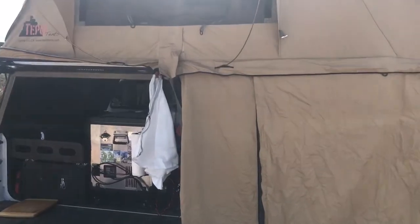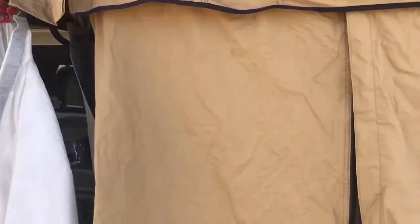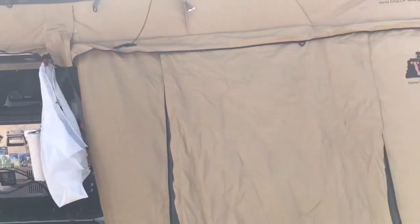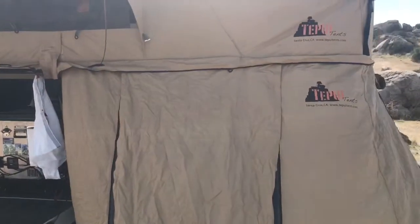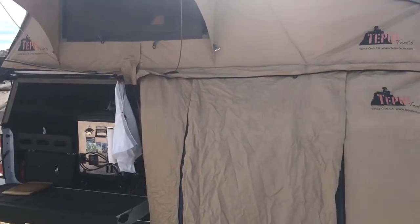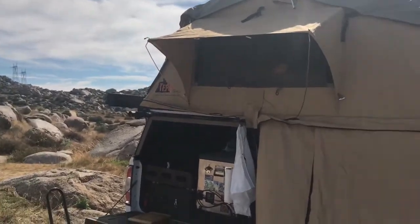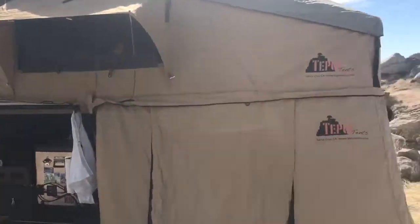Coming around to the annex which is zipped on. I don't use the little track in the back — putting this annex on by yourself is very tough. When me and my wife set this thing up it goes together real easy and comes back apart and stows real easy. 30 minutes to break down camp, that's probably just a leisurely pace for us. You can see I have the bows up right here. I only set one window up; I'm just looking to get a little flow through there and then down through the annex.